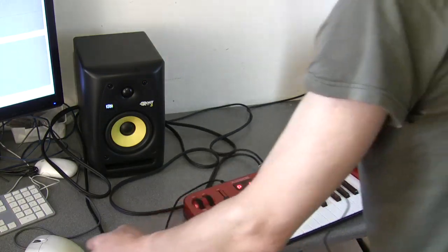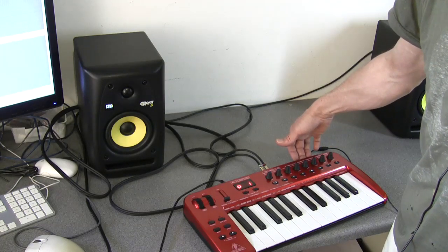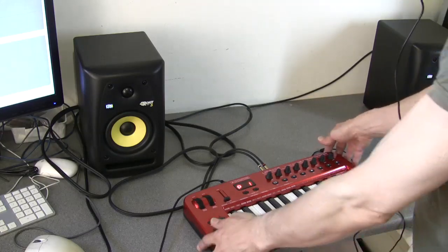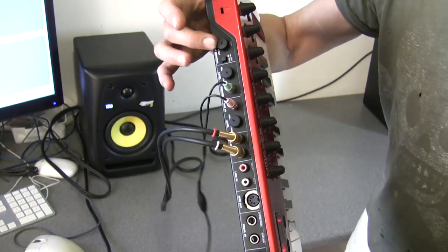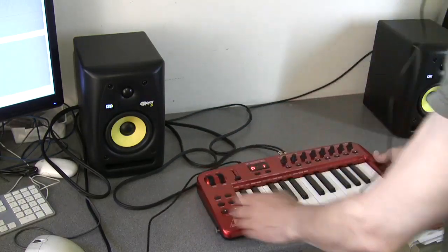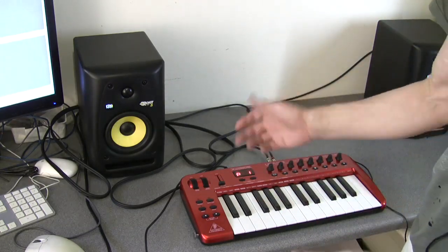Now I've pressed the direct monitor switch in and turned the volume down on the volume control, so the volume going to the speakers is down. But now there's no sound coming to the headphones either. This mix control controls the level going to both the headphones and the line output to the speakers. You also have a headphone output level, but that is ultimately controlled by this mix output which feeds into it. So you can't have any level arriving at your headphones without it also leaving the line out. In other words, you can't plug in a mic and headphones, turn down your speakers, and still hear things on your headphones. You've either got speakers and headphones on, or nothing at all.